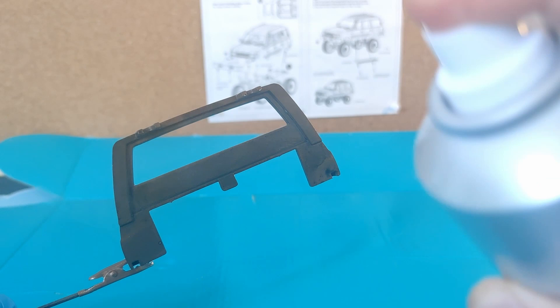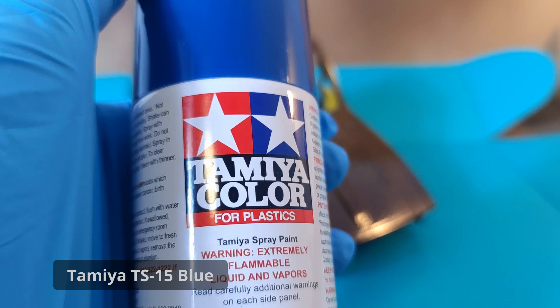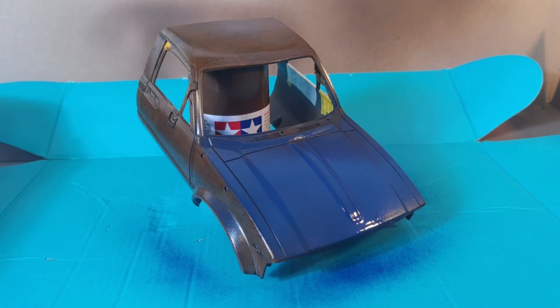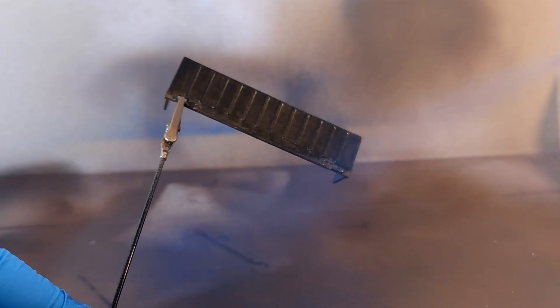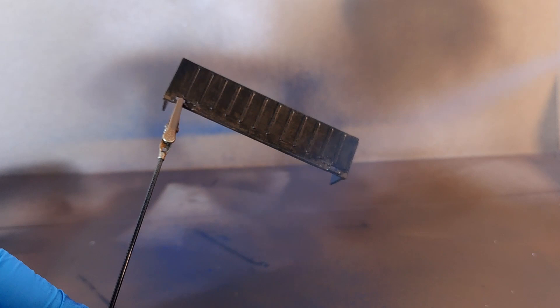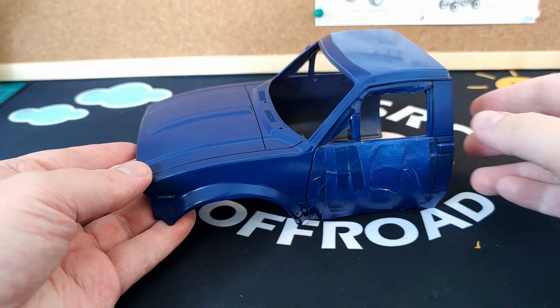After waiting two or three hours it's time to apply the top coat. For this I'm going to be using Tamiya TS-15 Blue. I'm just going to apply it pretty haphazardly — I'm trying to replicate a bad DIY paint job here. Since you're not trying to film a YouTube video you can probably do this a little bit further away. The end result's a little bit glossy but we can fix that later with a clear coat.